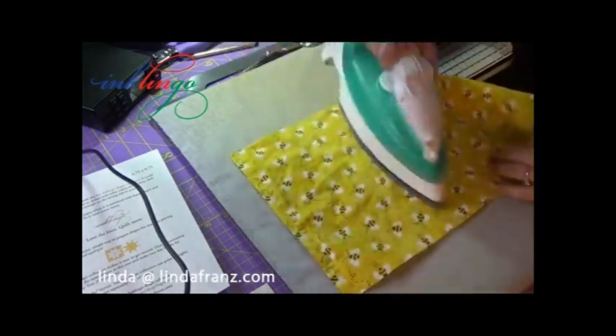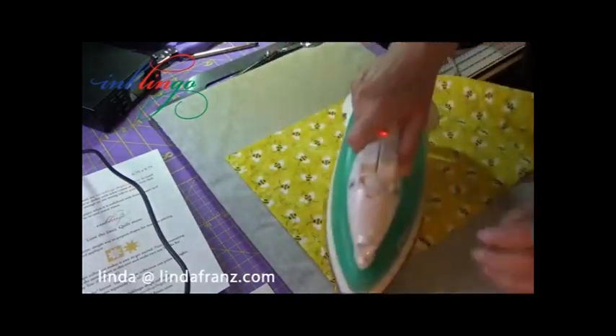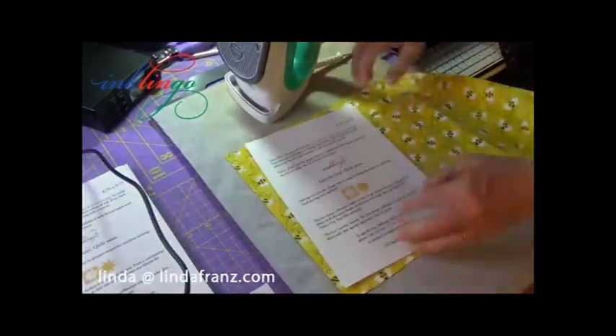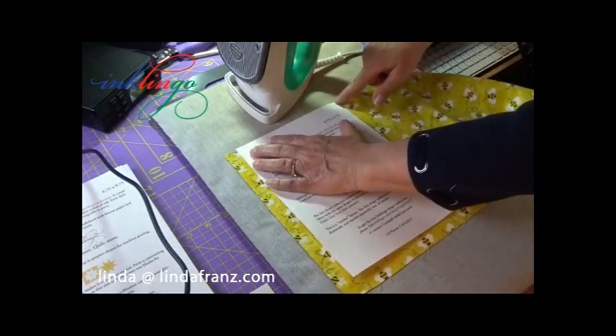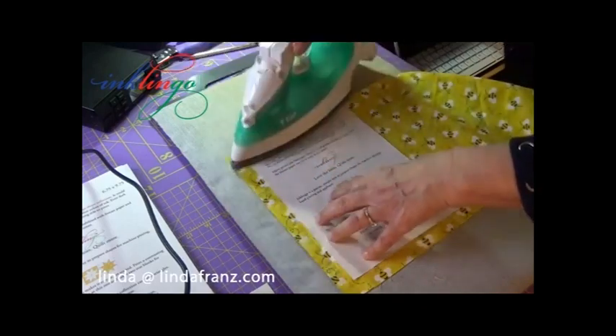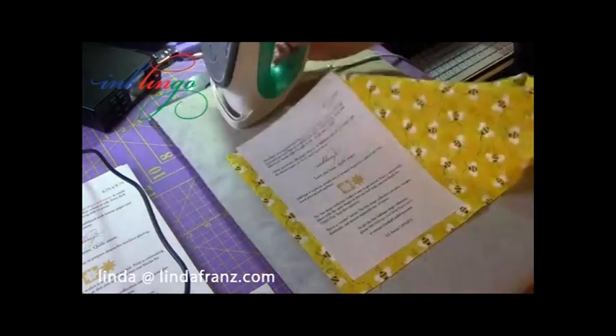So I'll do another one — here we go. This is the first time this fabric has been ironed. I'm placing this so that this edge extends beyond the fabric for just a little bit. Hot, dry iron.